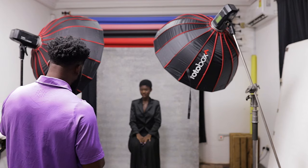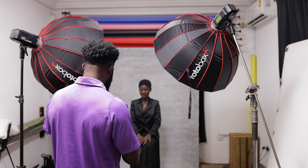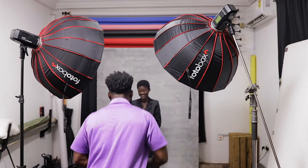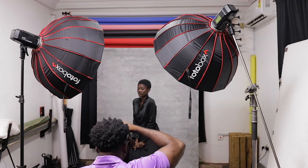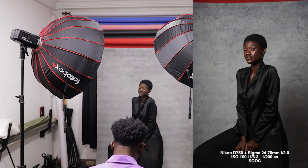The power is on 1/16, channel A. Koneidu, are you ready? Let's take our first few shots and see what we get.